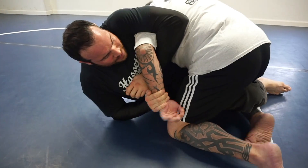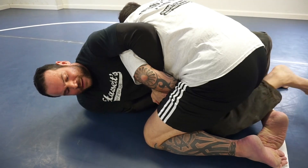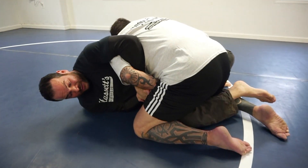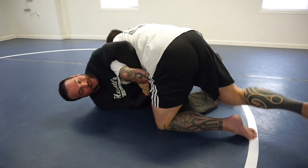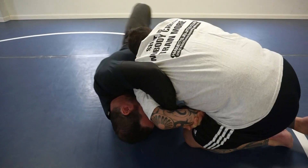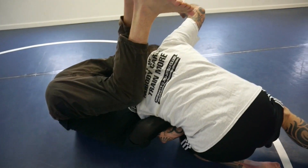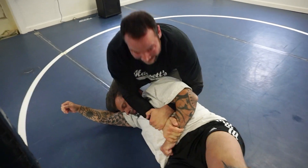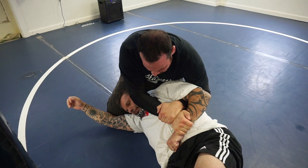So I go for the Kimura — I want to put the hand behind the back. He defends. Now I'm going to do something unorthodox: I'm going to drop my leg and let him pass, but I keep the Kimura on and it's under his hip here. Now I rotate underneath, I throw my legs up, and when I swing my legs down it knocks him over. Ideally I want to follow all the way up keeping the Kimura grip.